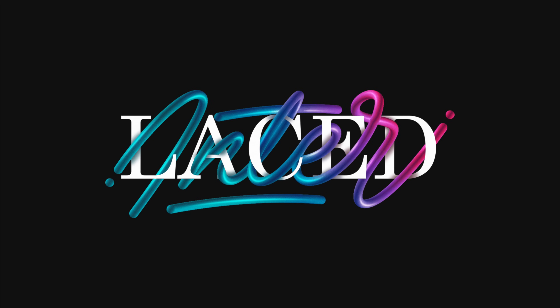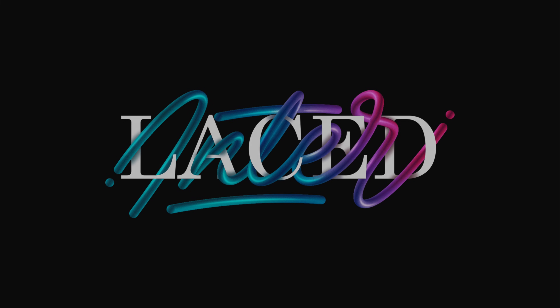So that's pretty much it, guys — that's how you create this interlaced lettering style that I've been putting on Instagram recently. Let me know if this tutorial has helped you, and of course let me know what other tutorials you want to see. If you post anything you've learned from this tutorial on social media, feel free to tag me in it. Thank you very much for watching, and I'll see you next time.